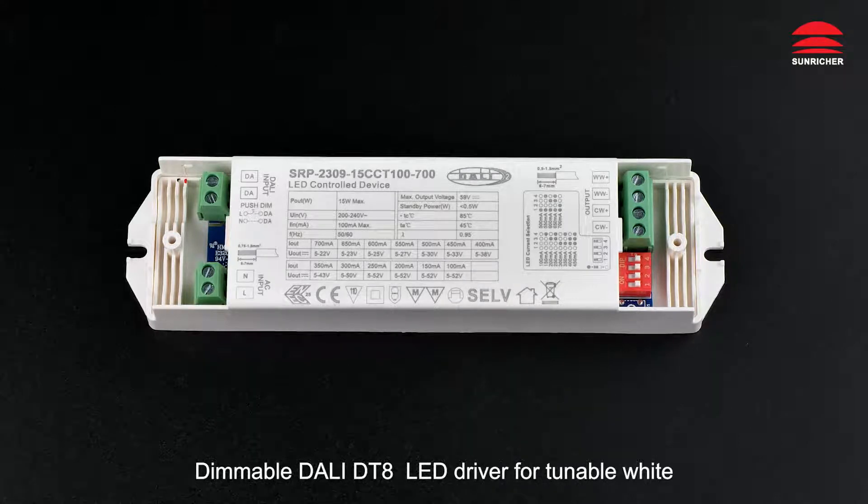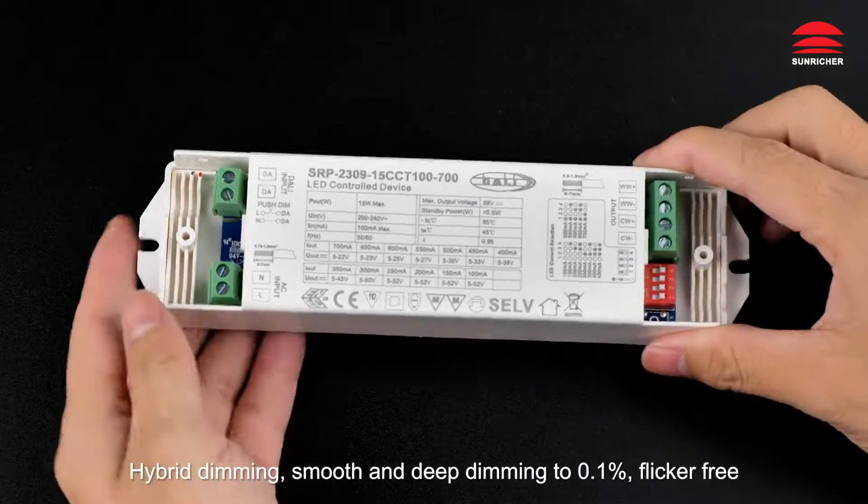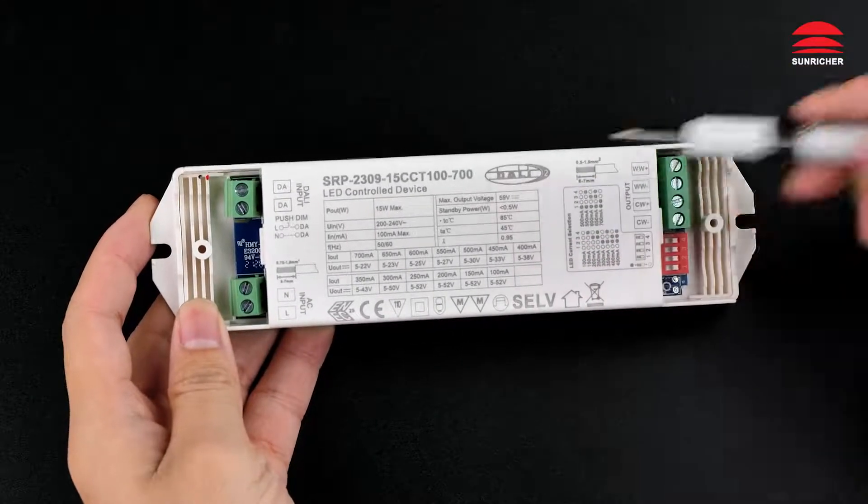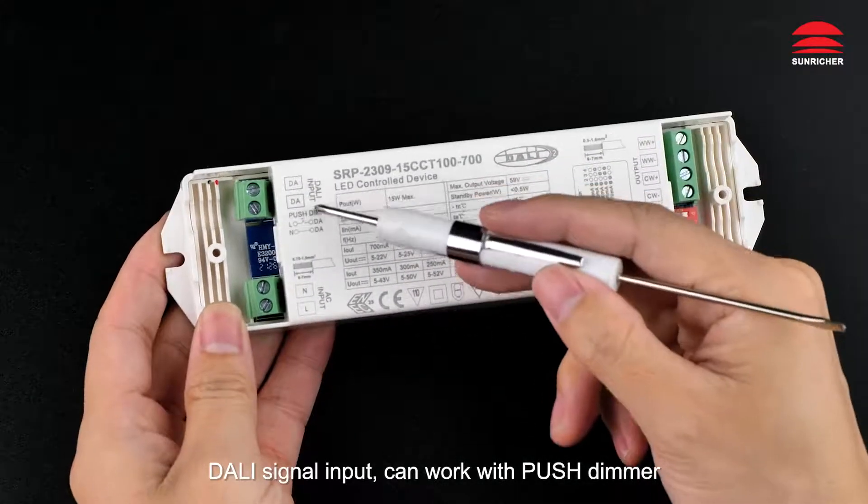Dimmable Dolly DT8 LED driver for tunable white. Hybrid dimming, smooth and deep dimming to 0.1%, flicker free. Dolly signal input, can work with push dimmer.